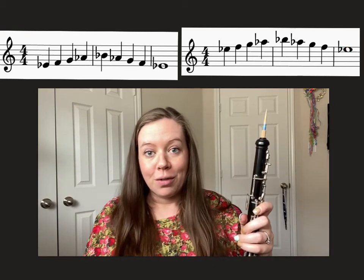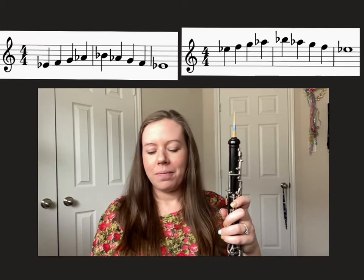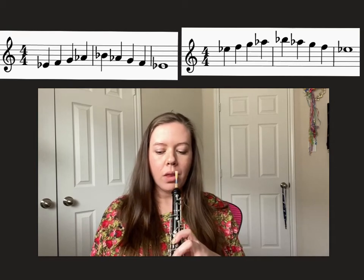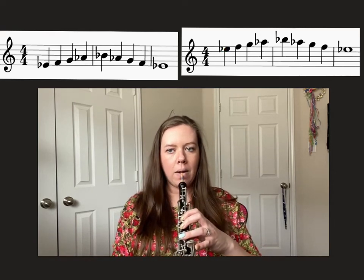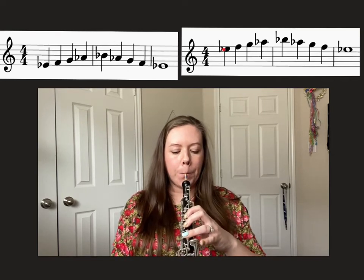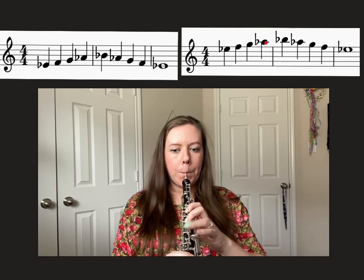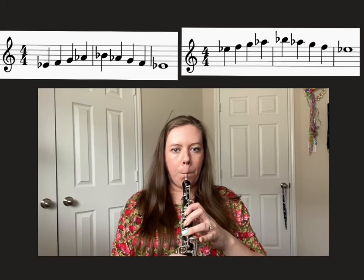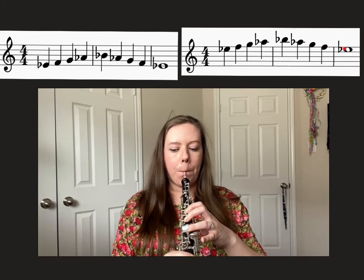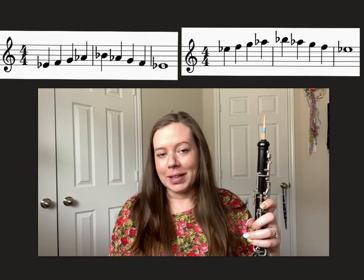When you're ready with that — rewind as you need to — we can play it. Test note: middle E-flat. One, two. When you're ready with that one, you can take away the spaces as well.